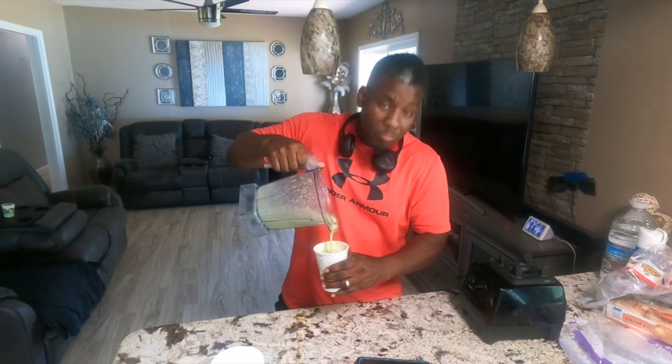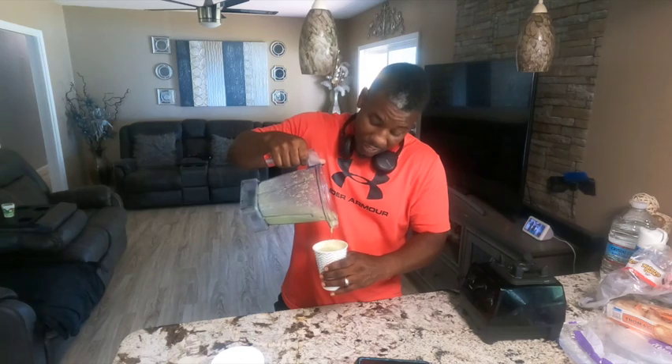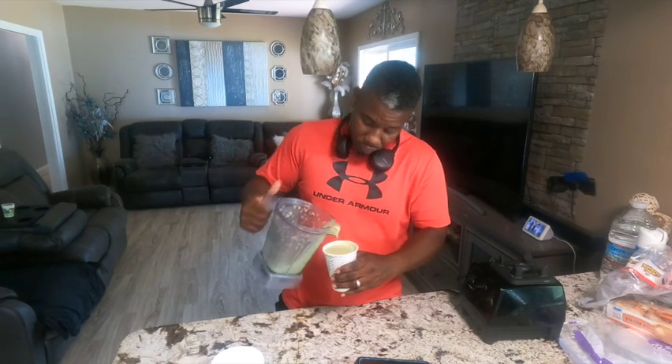Thank y'all for joining my channel. Y'all have a good day. This is very good. The bananas make it a little thick, which is good. The apple adds the sweetness to it. The dry dates are always a key point — if you go into those shake places and you want to add some extra sweetness, that's the sweetness right there. Dry dates and apple. That's your boy's review. Make sure y'all like and subscribe again.